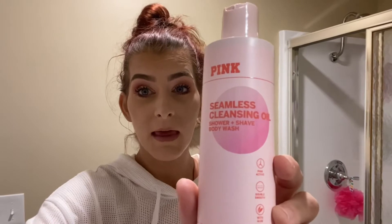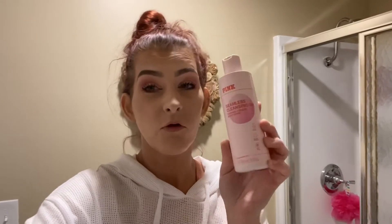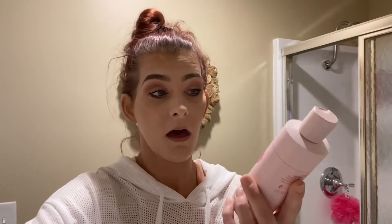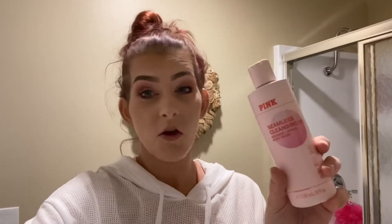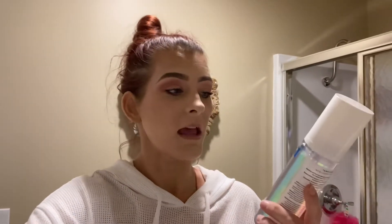Let me show you what I'm going to be using to get the body prepped for this self-tanner. First things first, I'm using this Victoria's Secret Pink seamless cleansing oil shower and shave body wash — it's my absolute favorite for shaving. Then to exfoliate I'm using the Bath & Body Works Thankful Frankincense and Myrrh creamy body scrub.